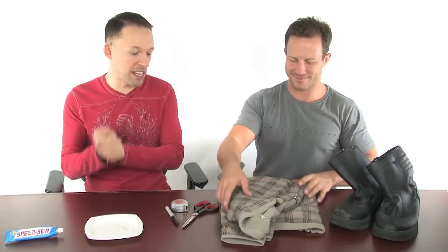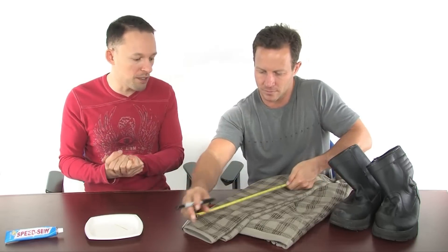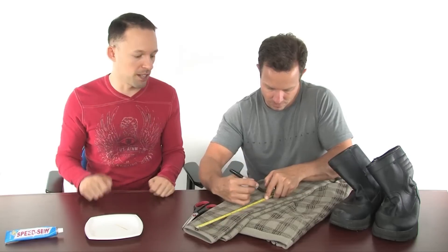So the first thing we're going to do is prepare our sleeves to cut them. You're going to need a few inches going down into the boot and then a few inches sticking up that we can roll over for the cuffs. So we're going to measure about 12 inches and then mark that off with the felt marker.